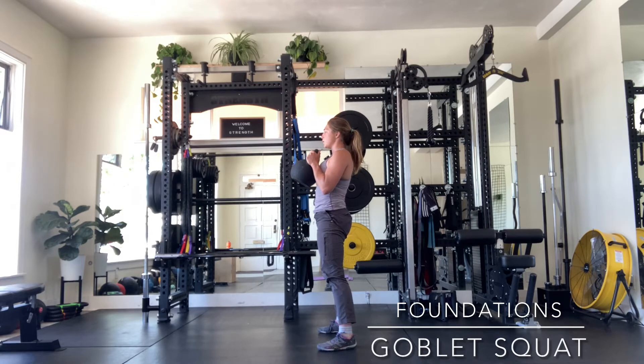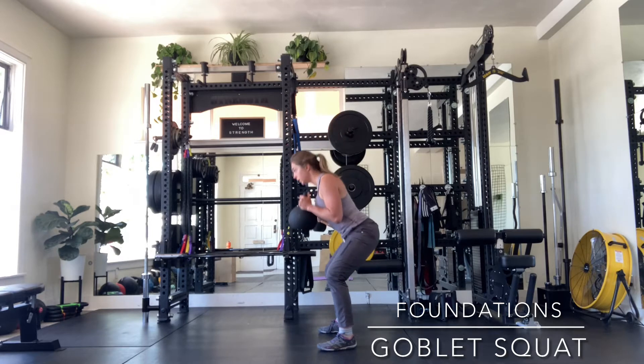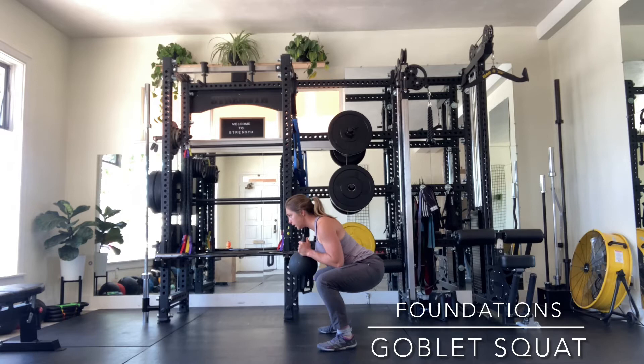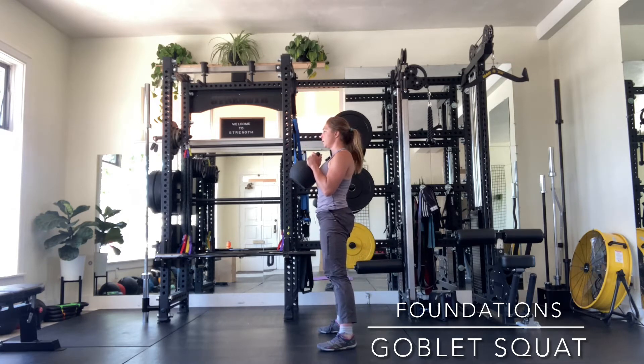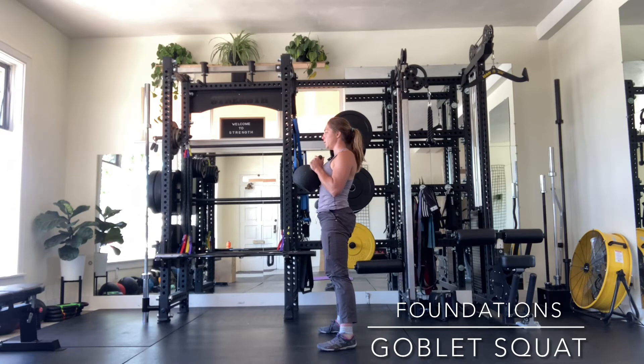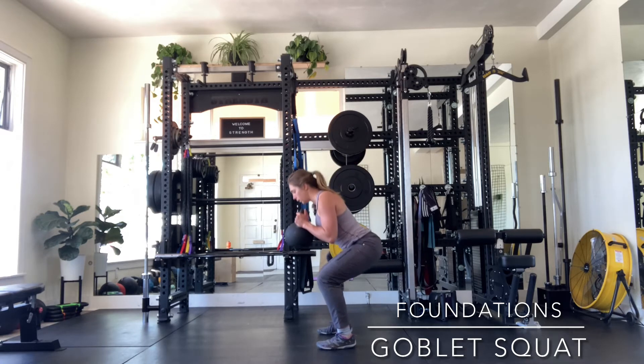Butt squeezes, stand yourself up. One, two, three, four, five — you want your knees and toes to stay in line, so wherever your feet are pointing, your knees will follow.